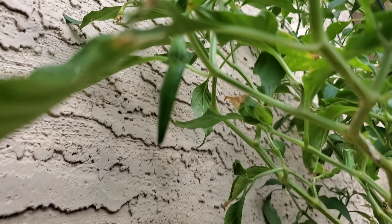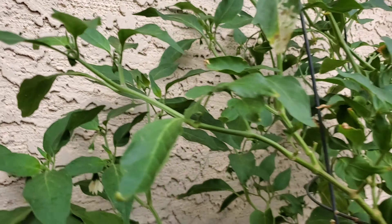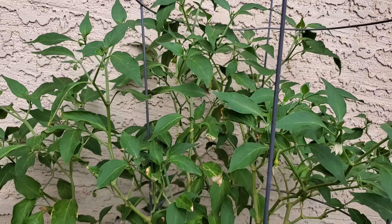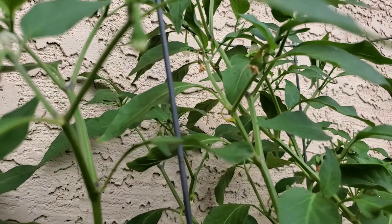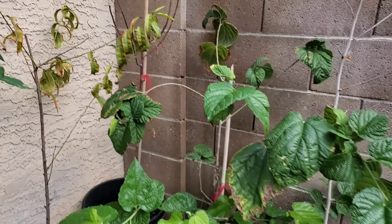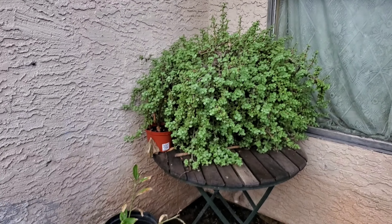There's another pepper there, and then just a lot — we got a lot of peppers forming on here. Everything's looking so happy with the rain water; it rained yesterday and today.